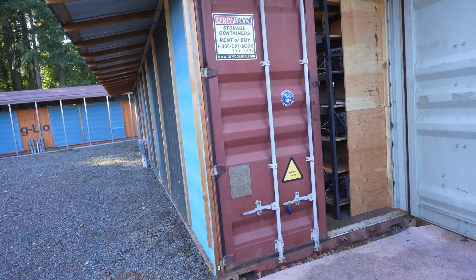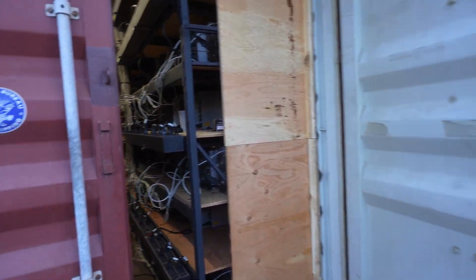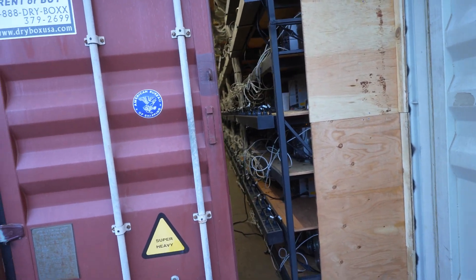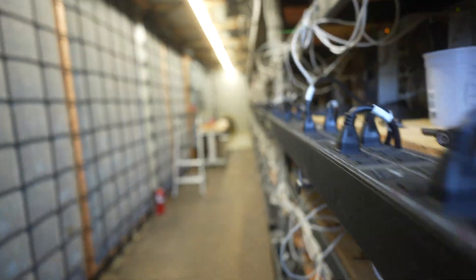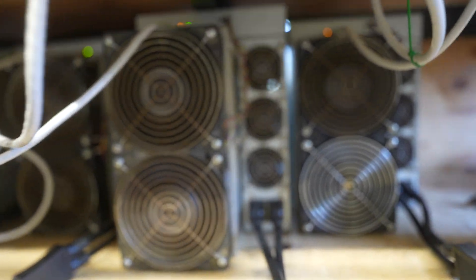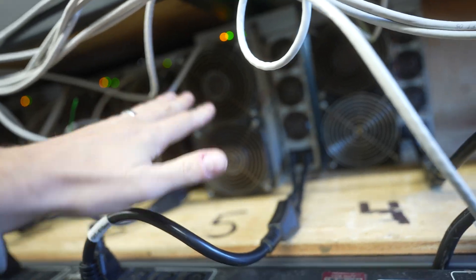So today's video, we're going to be talking about running on Brains and running on Bitmain. If you have any of these S19 series miners, the ones we're running are S19 95 terahash. These are the non-pro, the non-J. These are not K or the A version. These are just the original S19 miner. I'll show you guys a little bit up close — you can see it's just a regular S19.